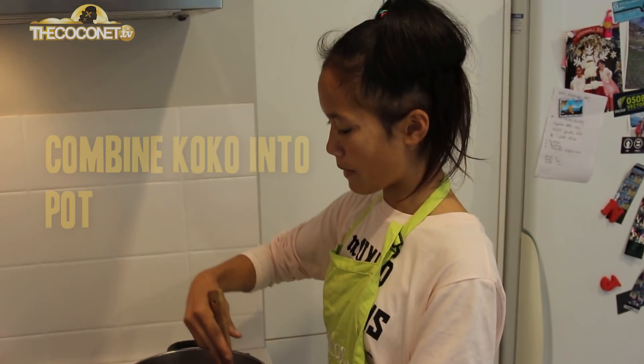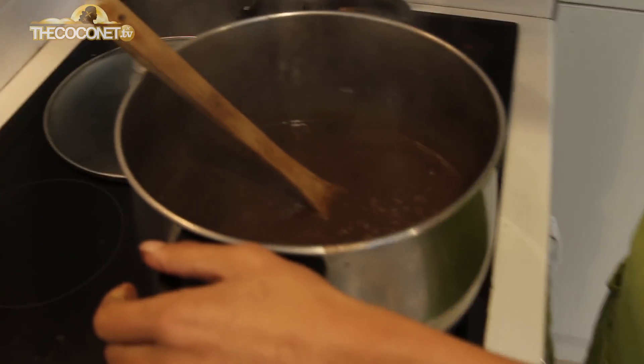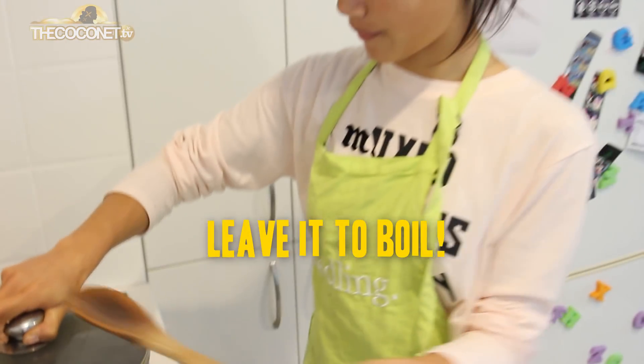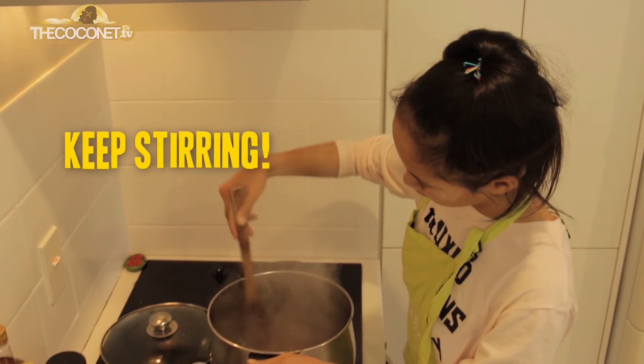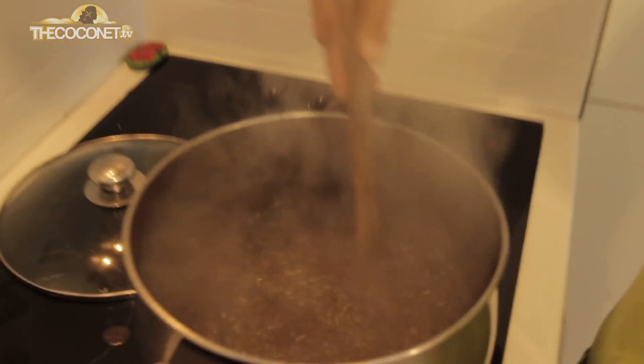Make sure all the liquid is combined and then just bring it to a boil. As you can see, it's nearly ready — just stir it and let it thicken up just a little bit more. Looks like the Cocoa Laisa is done.